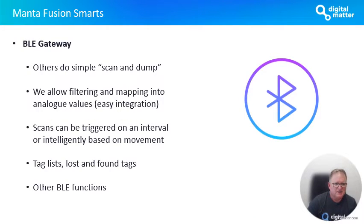The Manta Fusion has a BLE gateway built into it. Our smarts around Bluetooth scanning and tag management is where our product differentiates itself. Pretty much all products on the market do a simple scan and dump. We have filtering, we have mapping into analog values — so if you're reading a temperature sensor, you can map it into an analog value on the unit, which makes integration much easier into whichever software platform you're using. Our BLE scans can also be triggered on various settings — interval-based or intelligently based on movement. Our tag lists are intelligent as well: we can upload and notify when a tag has gone missing from the tag list on the device, telling us that a palette was dropped off at a particular location.